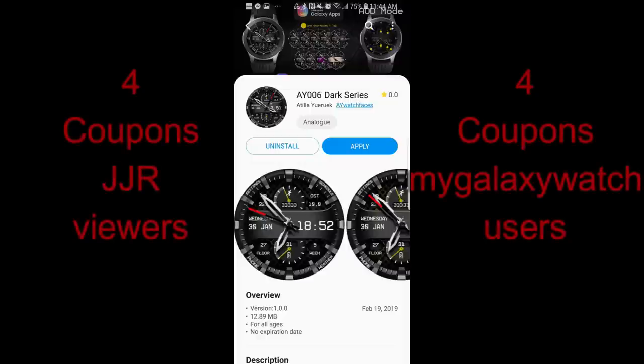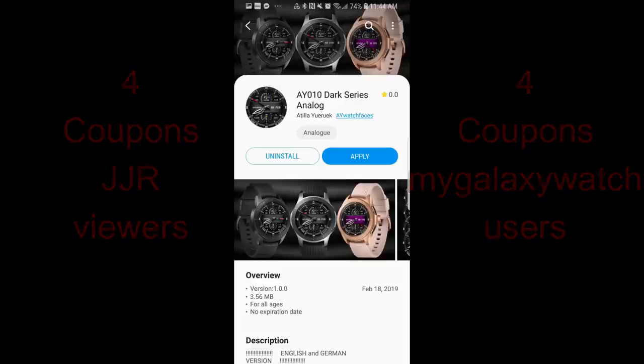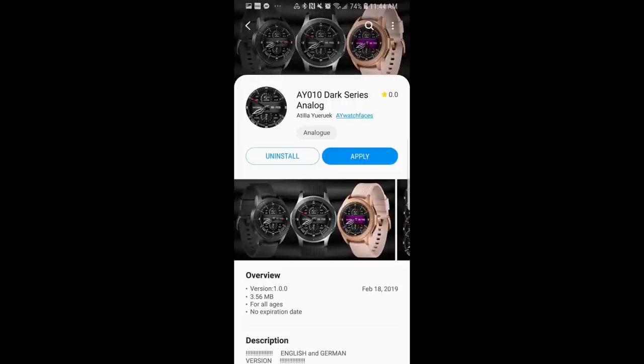As usual I'll be selecting eight winners in our coupon giveaway contest, and if you're chosen as one of them then you're going to get to pick any one of the faces that I reviewed today, so make sure you go participate for a chance to win. For now though, let's go check out these faces from this new developer of the show called AY Watch Faces.